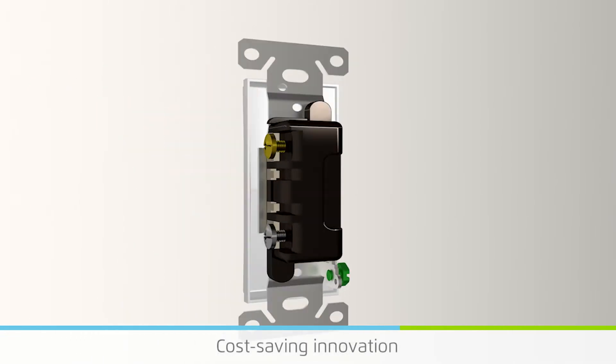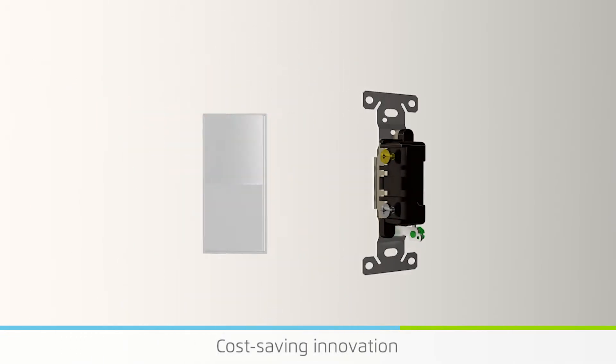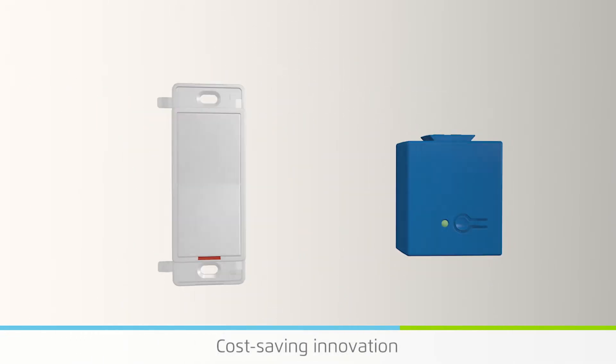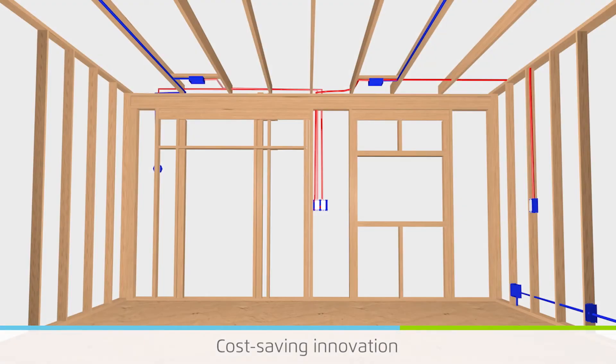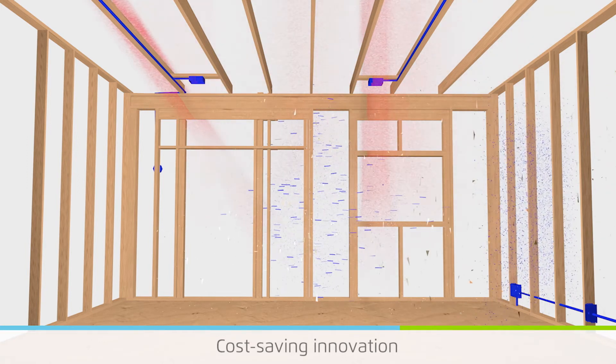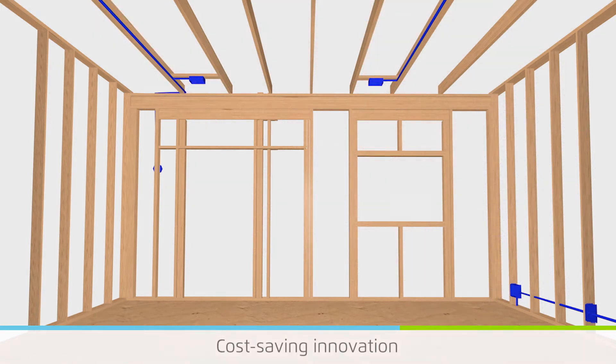Levin separated the switch into its two operating components: the rocker portion that people use every day and the power control relay that switches the power. This simple innovation eliminates the switch boxes, wire, and tasks for six trades and builder personnel to construct homes more affordably.